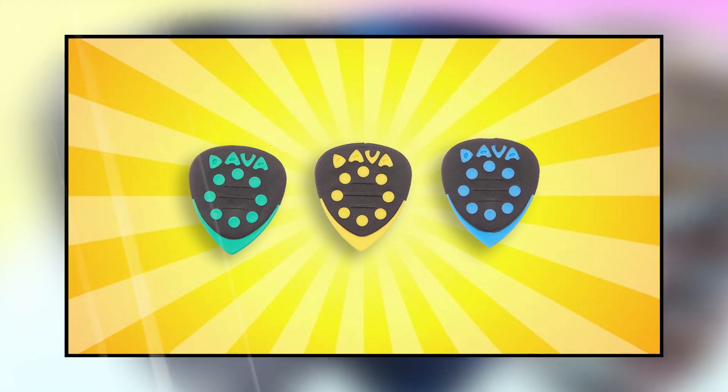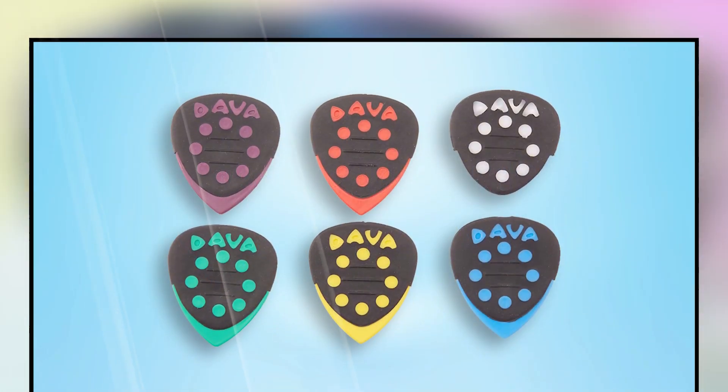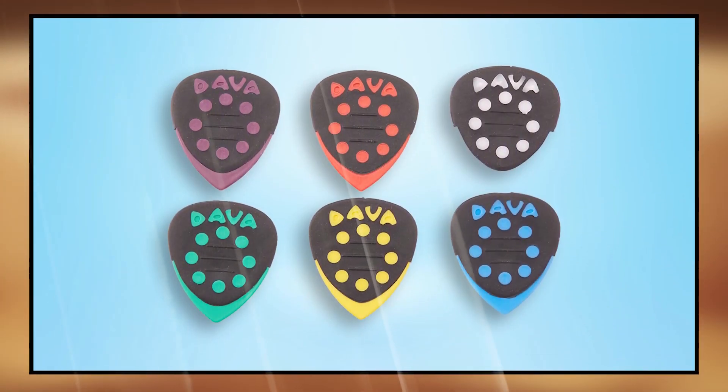That's all for today. We upload music product review videos every single day. So don't forget to subscribe and hit the bell icon for the upcoming video notification.